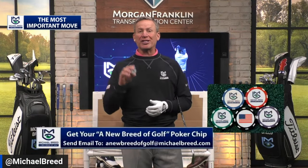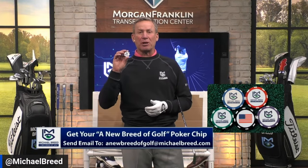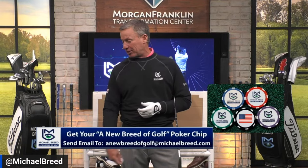What is it? Hip depth — but I'm going to come at it from a slightly different angle. Before we get to that, we've got our blessed poker chip ball markers. We just sent six over to Scotland, and a hat. Send an email to me at newbreedofgolf@michaelbreed.com — they're only six bucks.